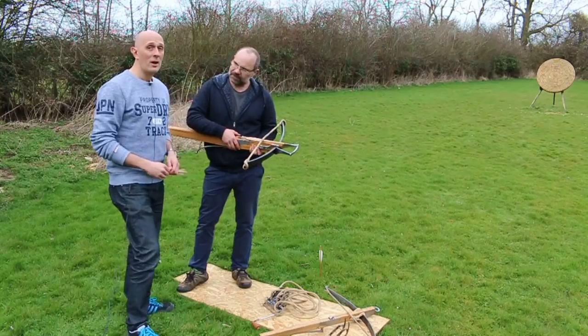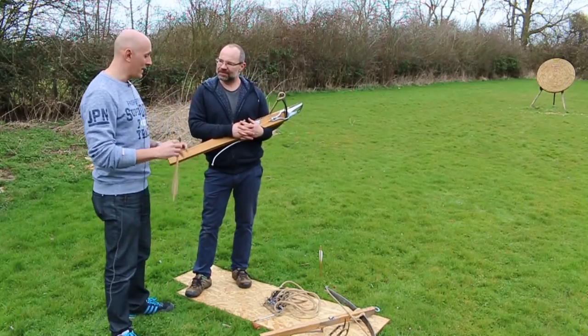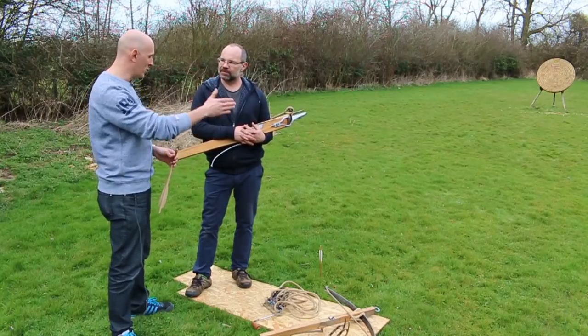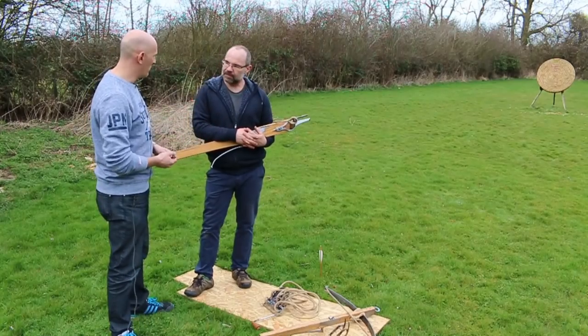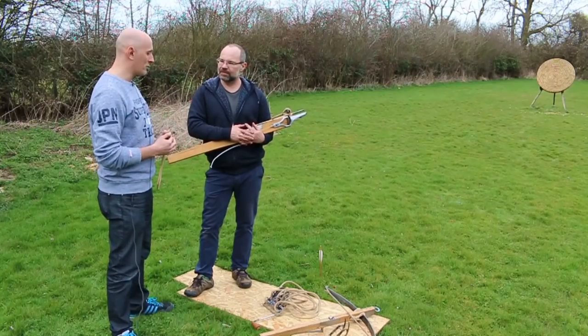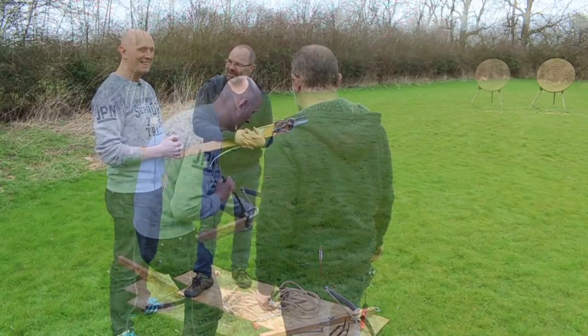That's fascinating stuff. On that bombshell, I think we should end there. Thank you so much, Todd — that was a hell of a lot of information and wisdom. Of everyone I know, you're the most experienced with these weapons — machines, whatever you want to call them. And yeah, it's great to get some of your insights. Thanks for coming. Thanks, Matt.